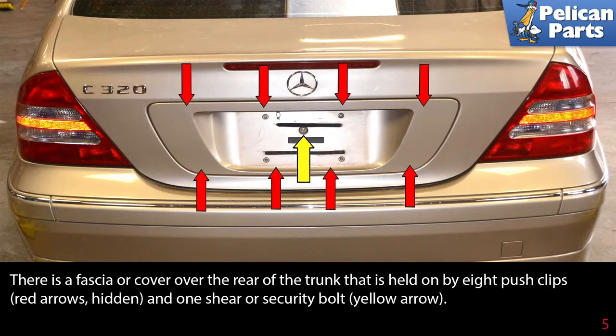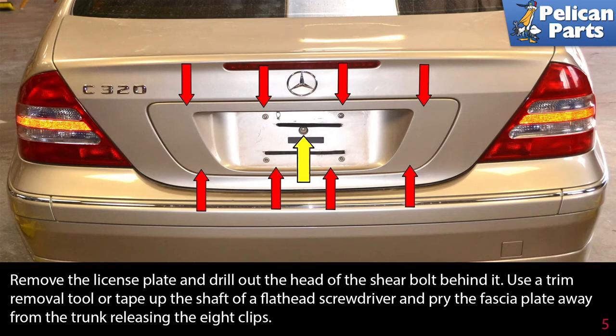There is a fascia or cover over the rear of the trunk that is held on by eight push clips (red arrows) and one shear or security bolt (yellow arrow). Remove the license plate and drill out the head of the shear bolt behind it. Use a trim removal tool or tape up the shaft of a flathead screwdriver and pry the fascia plate away from the trunk releasing the eight clips.